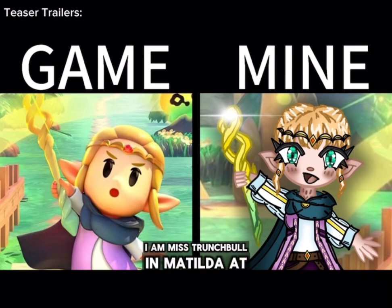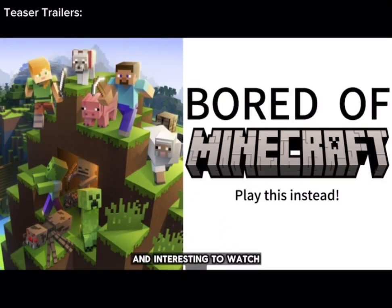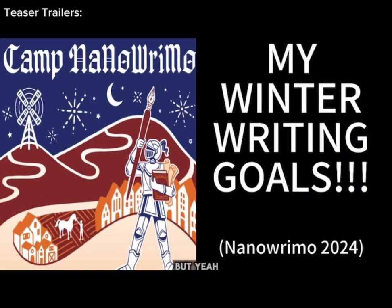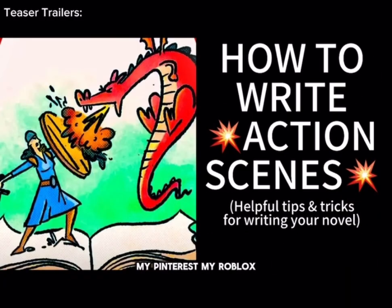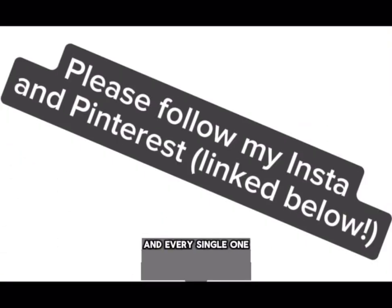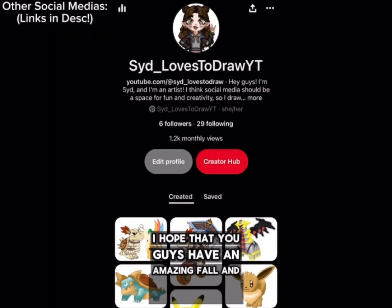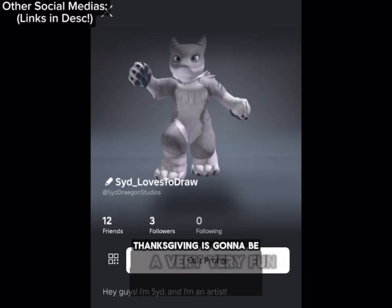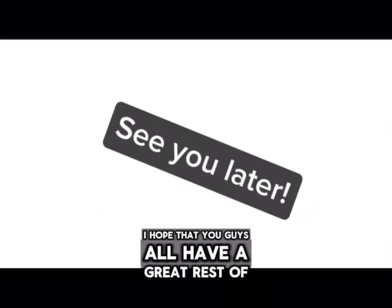I am Miss Trunchbull in Matilda at my school, so that will be very fun. I can almost guarantee you that you will always have something fun and interesting to watch, so you will definitely want to stay tuned and stick around. If you want to take your support a step further, please click the links down below in the description box and check out my Instagram, my Pinterest, my Roblox, and my NaNoWriMo, because I have a lot less followers on each of those platforms and every single one of you supporting me would mean so much to me. I hope that you all have an amazing fall and autumn and a happy Thanksgiving — I always love hanging out with my family. Get a nice break from your work or from school. I hope y'all have a great rest of your day and I will see you in the next video. Always remember that I love you and goodbye! Eat more waffles!